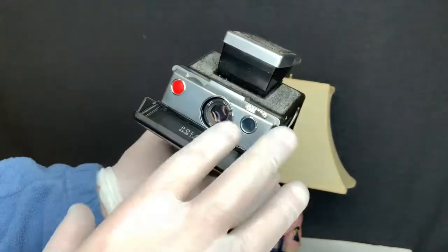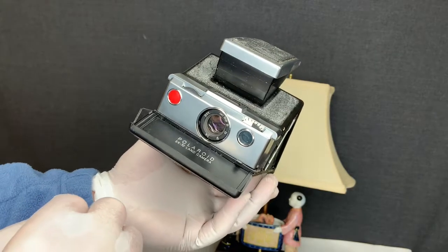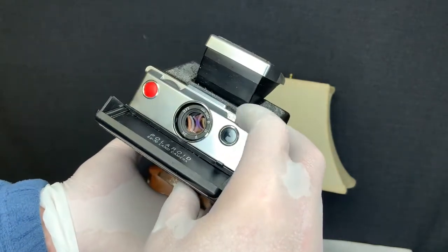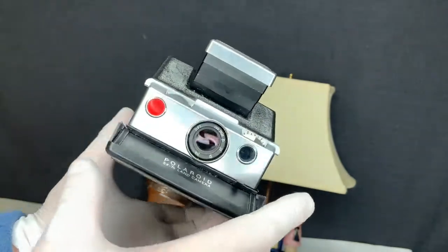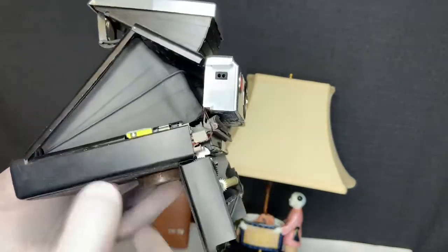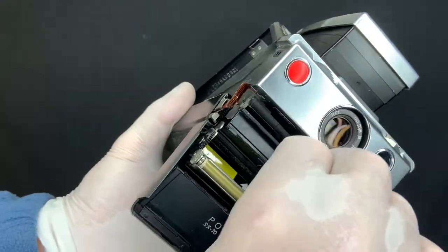I've pretty much used up my whole cartridge of film now so I can't show you another picture. I've taken eight photos with it, trying the exposure at different levels, and it works. The focus also works. Let's go ahead and show you that we can open the door to remove the film — there's the film tab for removing it.